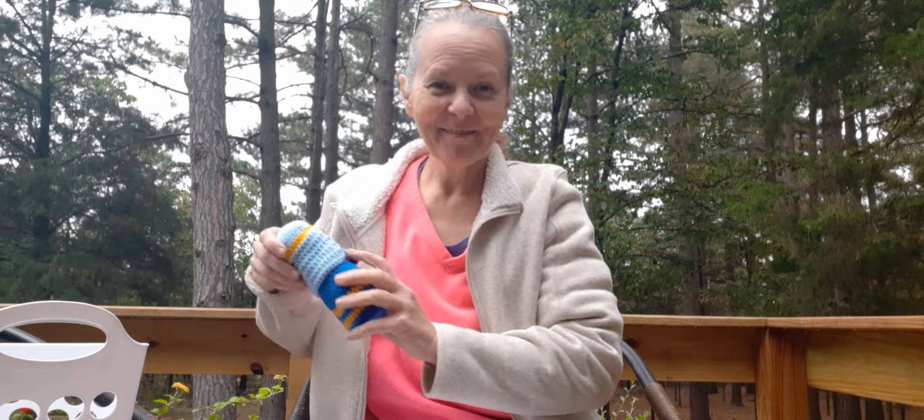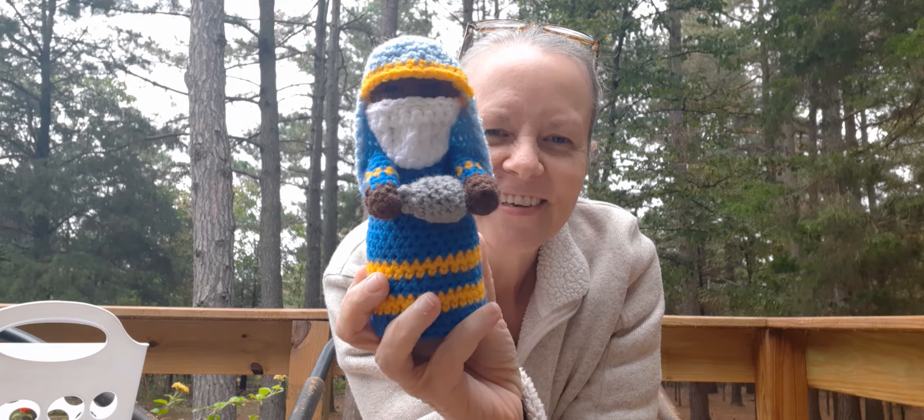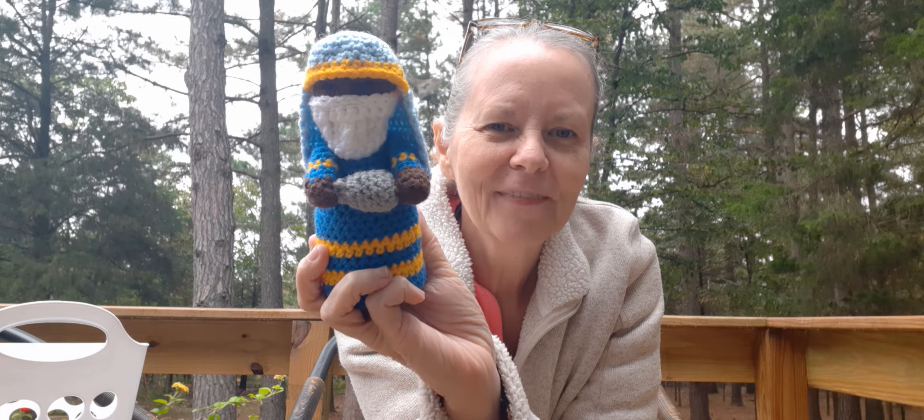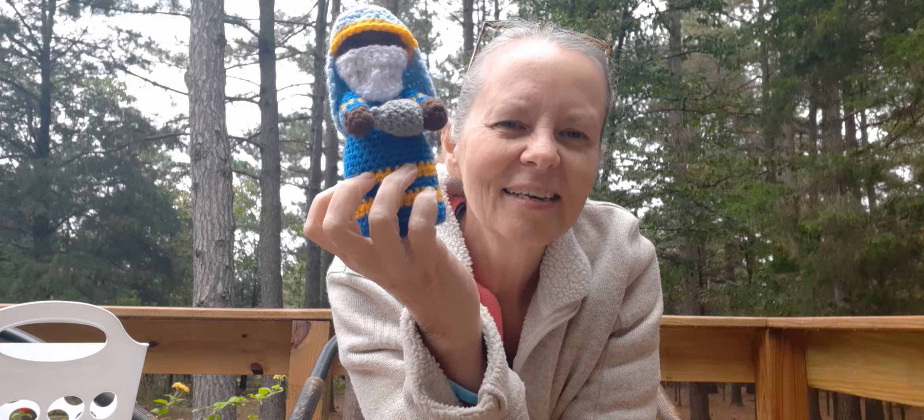I got ahead of myself — I went ahead and did one of the wise men. I did him last night and here he is. Oh, he turned out so cute! All of this is just scraps that I've got. I did it in the darker blue and then a lighter blue and then gold — he's got his little gift for Baby Jesus right there. This wasn't due until next week but I got ahead — kind of want to stay ahead of the game. They're all just as cute as can be and I can't wait to get started on the next one.